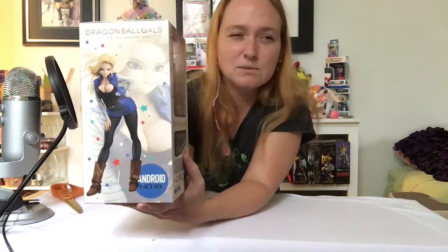Side view of the box: we have Android 18 listed at the bottom, from the Dragon Ball Gals series. There's a nice close-up of her face, and of course the reason why a lot of people bought this — the cleavage. On the other side, we have the full-scale figure of what it's supposed to look like. I think it's a gorgeous figure. And at the bottom, we have all those disclaimers — do not let your children eat this.